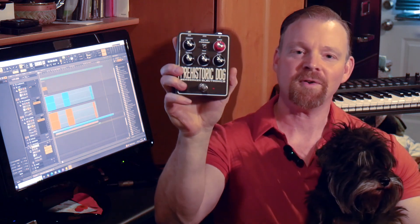What's up everybody, Kevin Sergent, kevinsergentmusic.com. I'm here with my dog Goofy and also the Prehistoric Dog Pedal from Berserker Electronics.